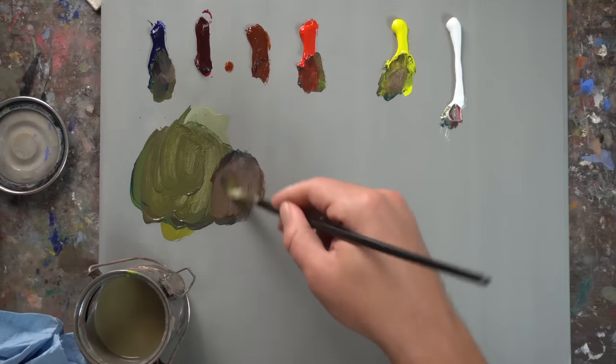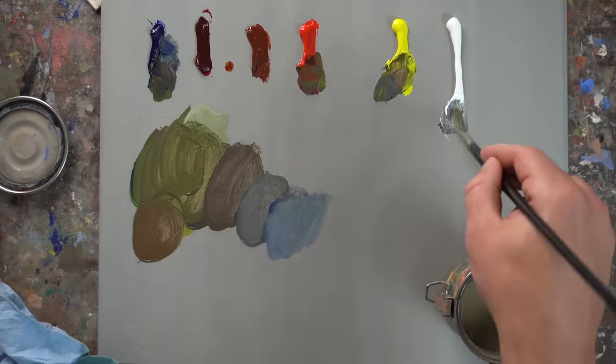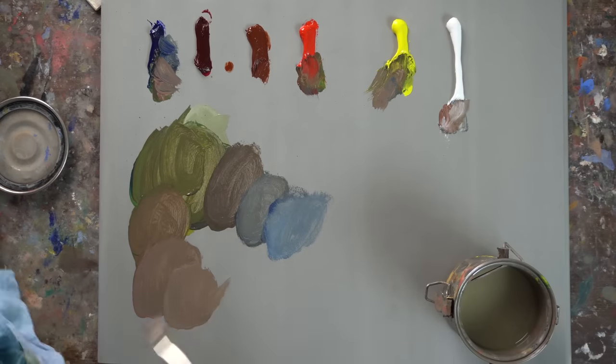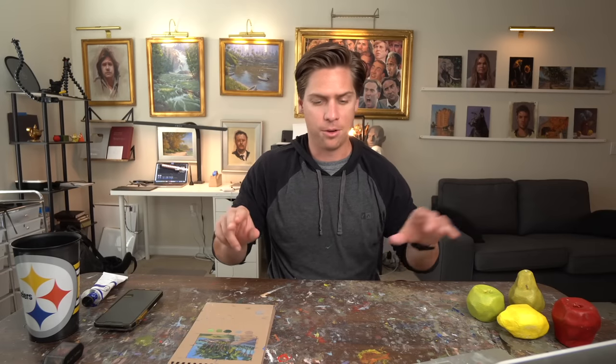Branching off from one pile gives your painting color harmony because colors are derived from the same source. It also helps me mentally — the physical act of understanding how I'm getting to a certain color. Like: this color is going further into the distance, so I'll push it a little more blue. Or it's too saturated, so I'll push a little more of its complement. Or I need to add a little more white. It just makes more sense than a bunch of different colors splattered around the palette.